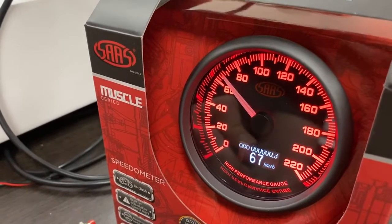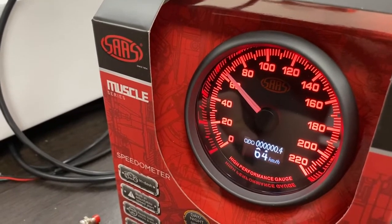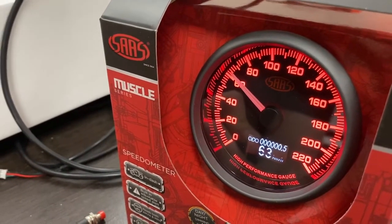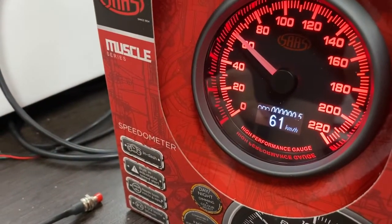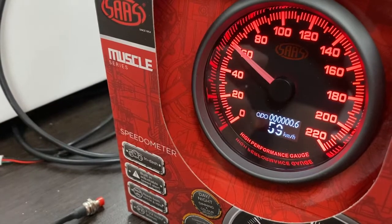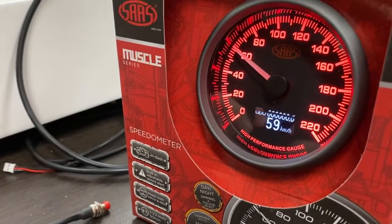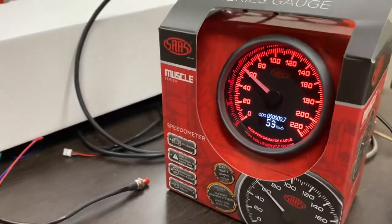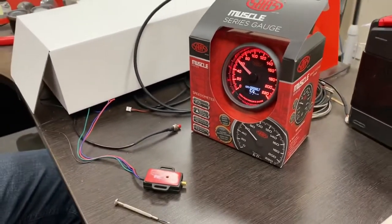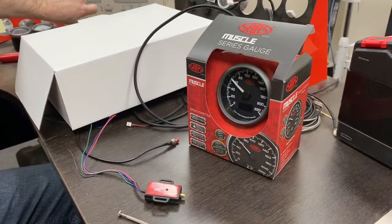I'm going to press the button again because I want the needle to go in the opposite direction. Releasing the button and then pushing it down again will reverse direction. So as soon as we get to 60, I'm going to let go. I'm happy with that — could be slightly off on the camera. Showing 59 on the digital readout, so that's close enough.